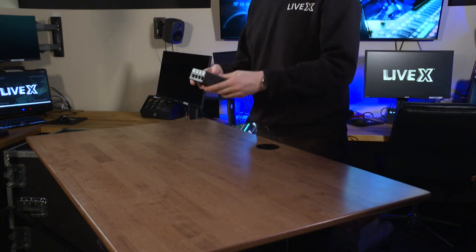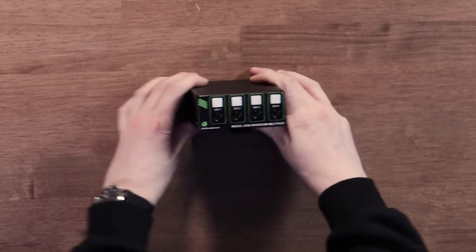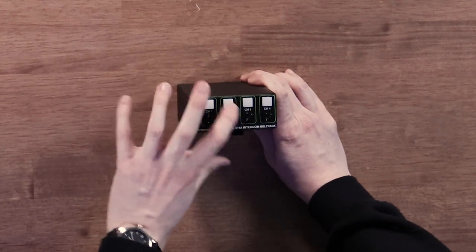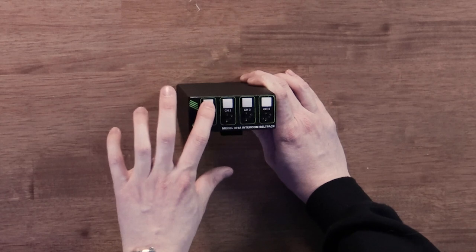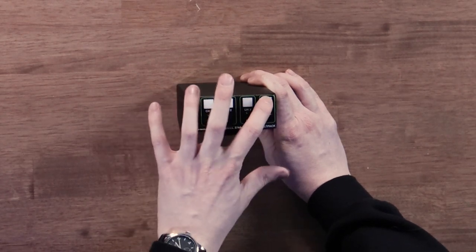On the front, we get these buttons. These are nice, clicky buttons. They have a good response to them — they're not too loud, not too stiff.